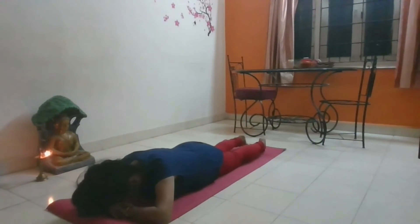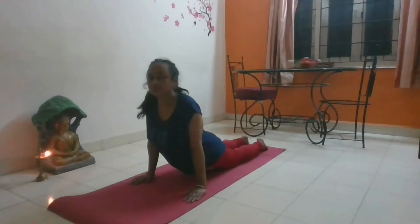Inhale and exhale. Come down slowly and relax.